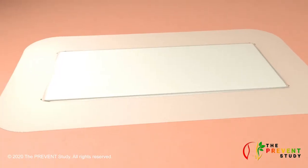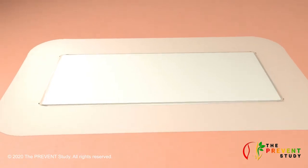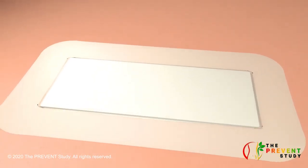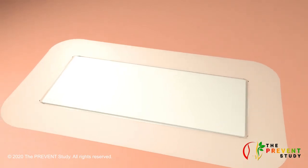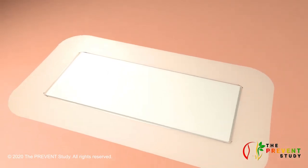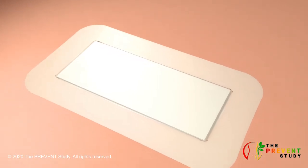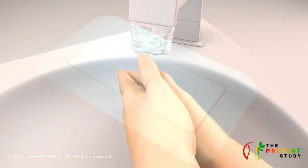A dressing is a sterile pad applied to the wound to promote healing and to protect the wound from infection. It is important that you follow your healthcare provider's instructions for the removal of your dressing and cleaning of your surgical wound.